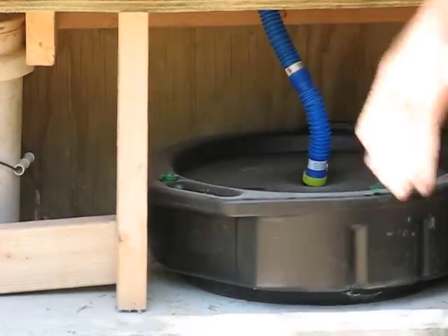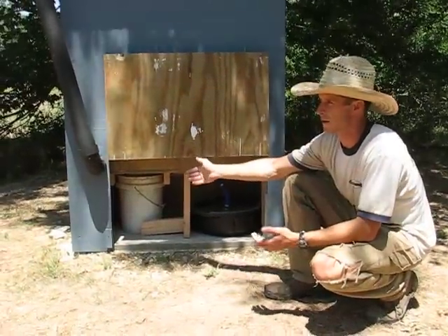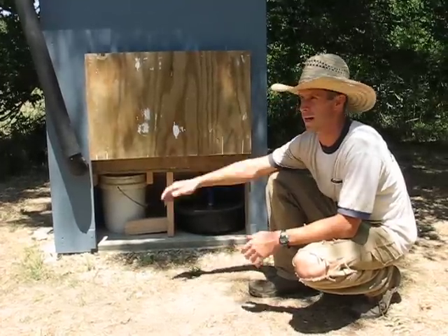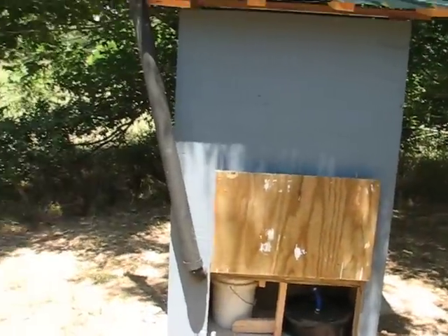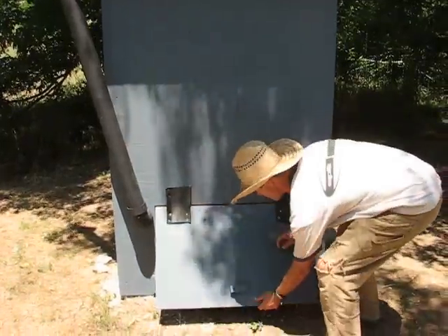When we're ready, we can just flip the door up and take it out. After it's cured and no longer contains harmful chemicals and biological pathogens, we're able to add it to our compost on the garden. The urine we just dilute and add to our drip irrigation system.